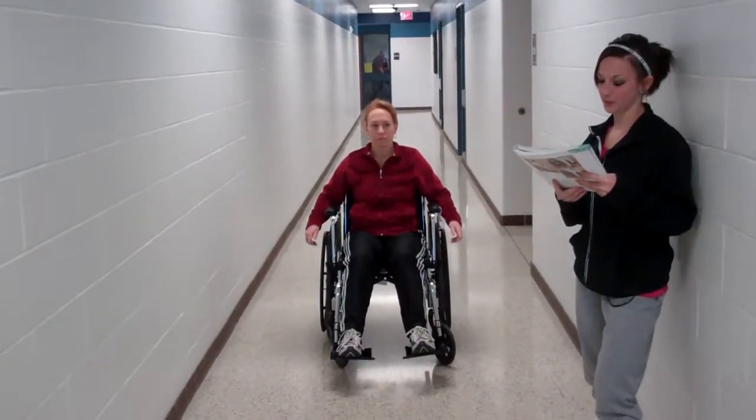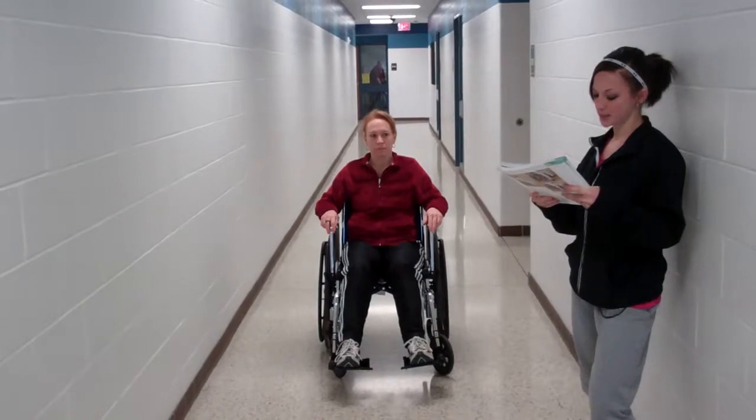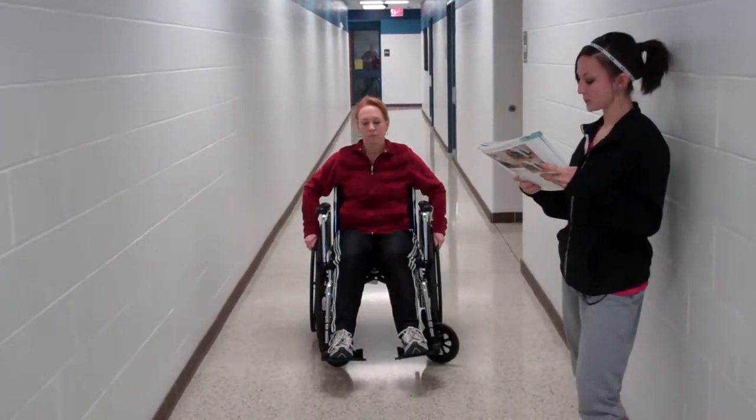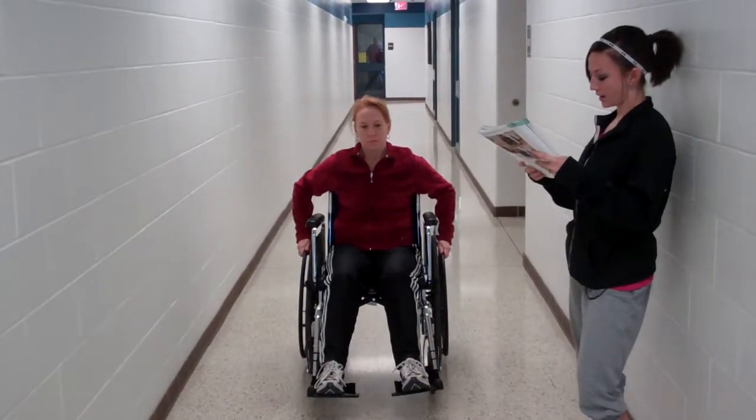Independent propulsion, bilateral upper extremities. The person grabs the hand rims at the top of the wheels and pushes forward or pulls back with equal force on each wheel.